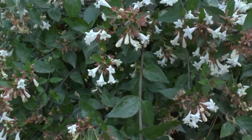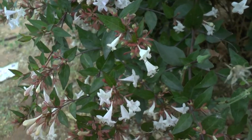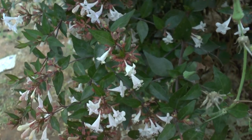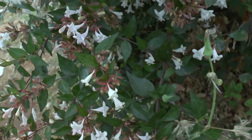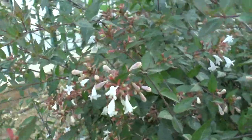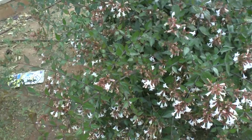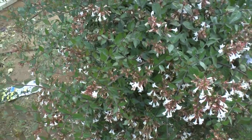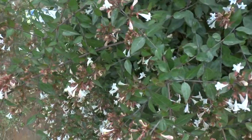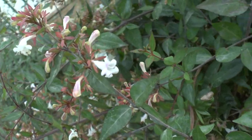The leaves change color in autumn to purple or red, and of course they can be green. The flowers depend on the species — some are very nice and some are simple. You mostly grow it for the leaves, which can be purple, yellow, red, white, or pink. As you can see, the flowers are trumpet-shaped.